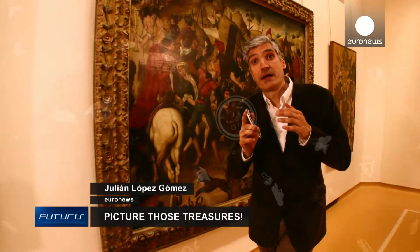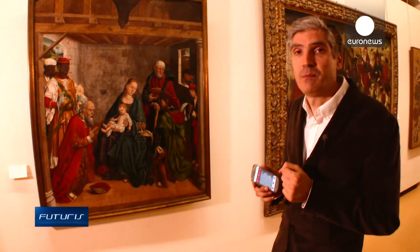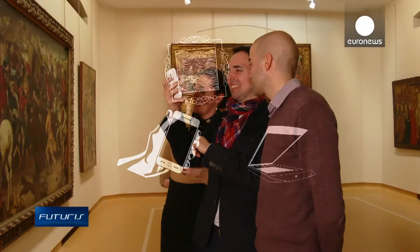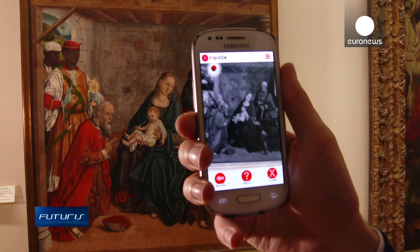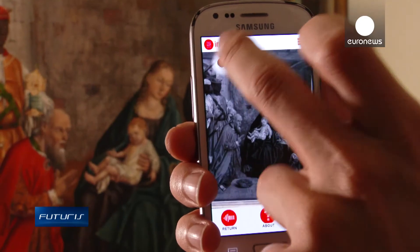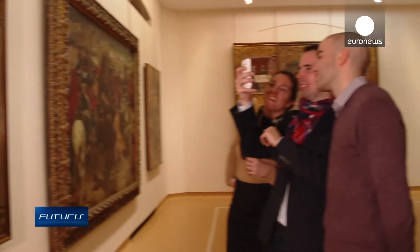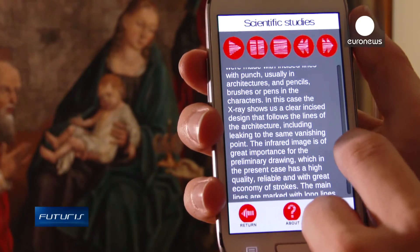Data from the graphene scanner is currently being used to develop a smartphone application based on augmented reality. Museum visitors could then interact with the artworks in a deeper and more engaged way. The application allows the user to actually see inside the painting.